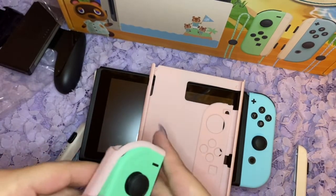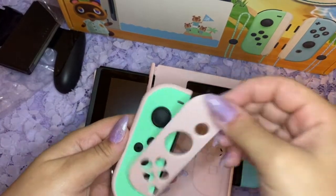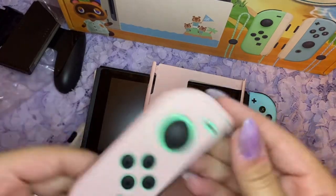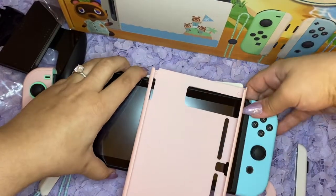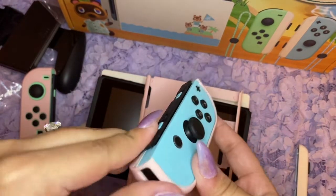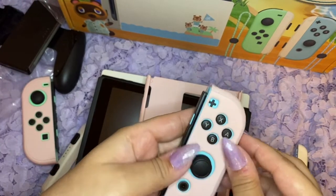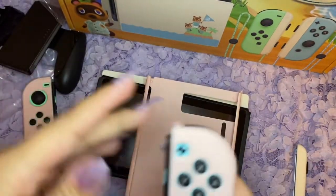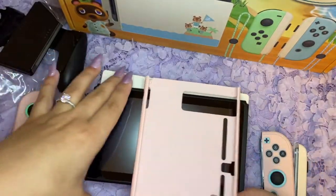I'm scared I'll scratch these. I'm not sure if you can just put this on — okay, this should be this one. Let's put this side on. Here they are with the pink case!